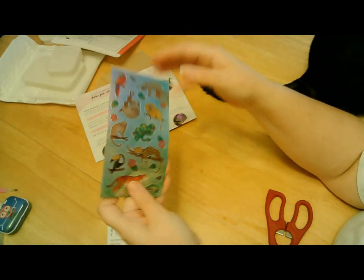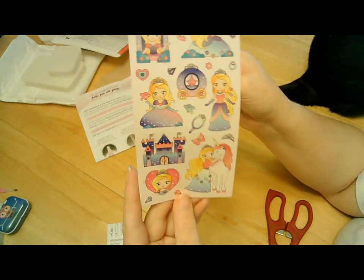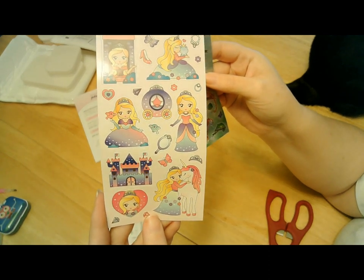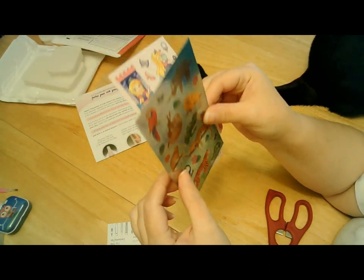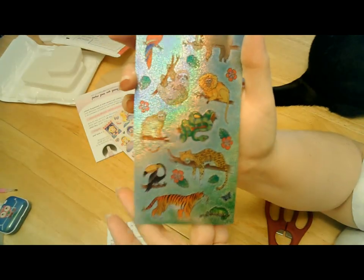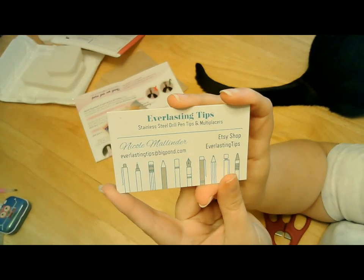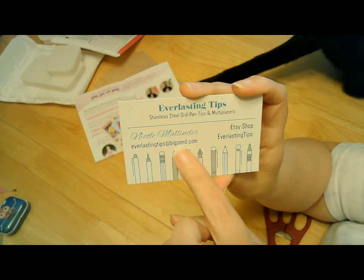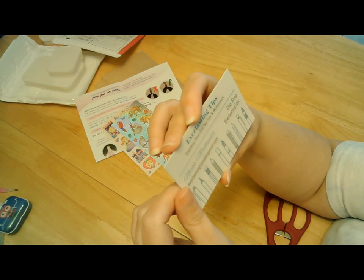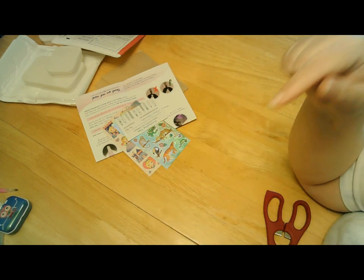Let's check out these stickers — got some princess ones. Oh, my niece would love that! Look at those stickers, so cute. And here is Nicole's Etsy shop card as well — that's her email. Her Etsy page isn't on here, but that's okay because I will have it linked down below.